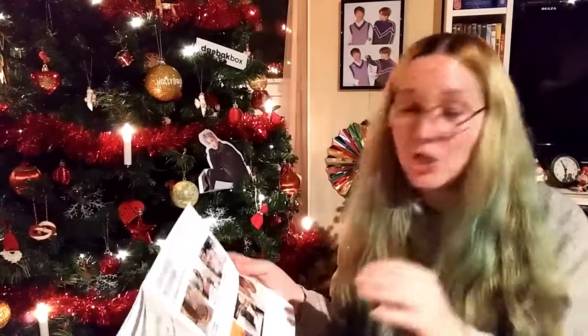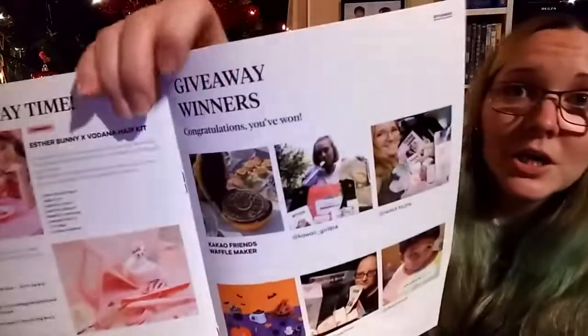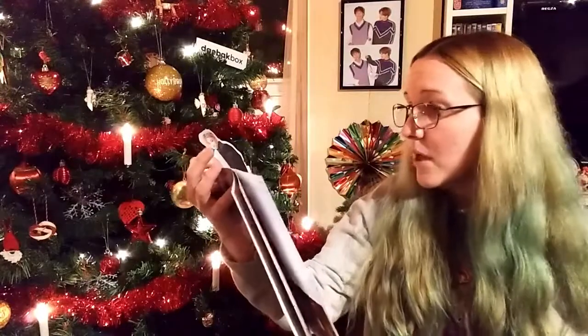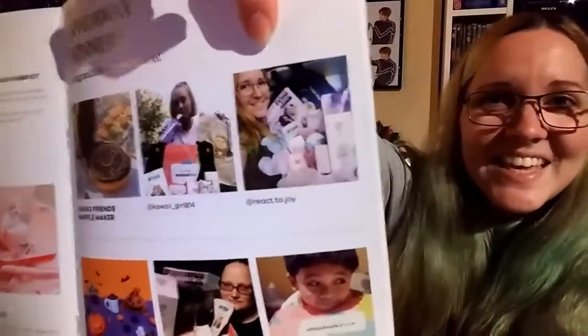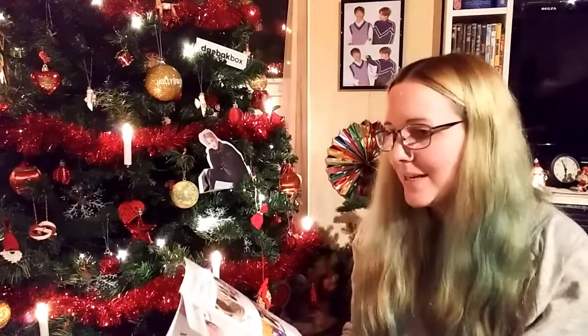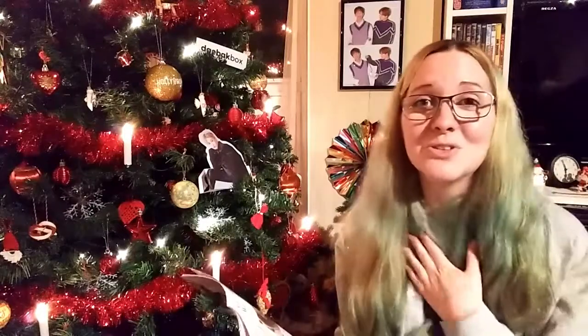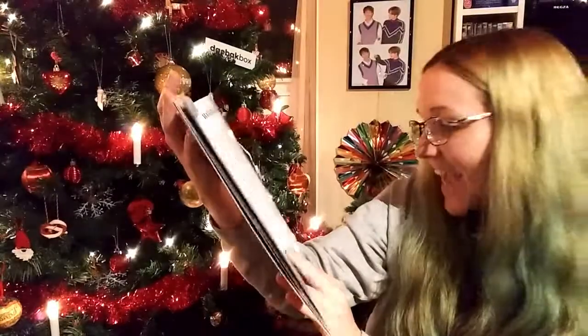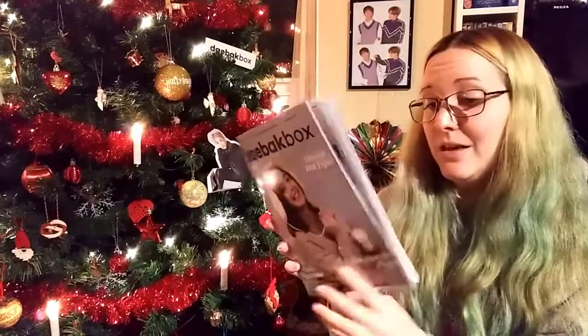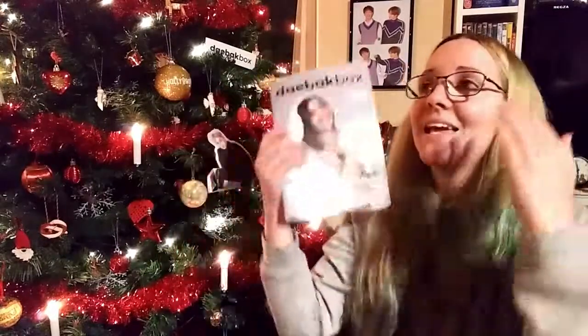I wish I hadn't shut my camera off because you just missed my reaction — basically just me going 'oh my god!' — but look, the giveaway winners! I am one of the winners! I won the Cocoa Friends waffle maker — I'm gonna make waffles in the shape of Ryan! Congratulations to the other winners too. Also, at the end of the magazine there's a word puzzle game — you're supposed to find all these words hidden in it. Amazing!